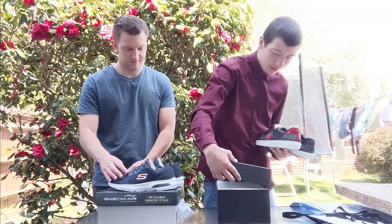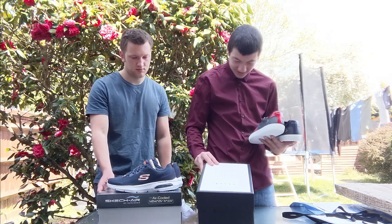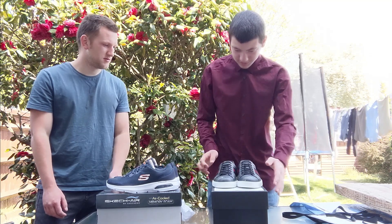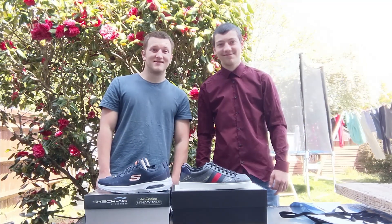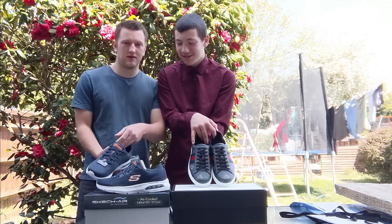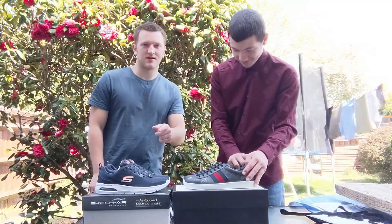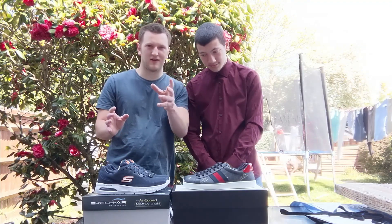So basically it's the box and the shoes — the Gucci shoes. I've got a box here, putting the Gucci shoes on the table. Look at that — £440 trainers compared to £53 trainers. Here comes the dog! Alright guys, like I said: option one if you prefer the Skechers, or option two if you prefer the Gucci. £440 versus £53 pounds.